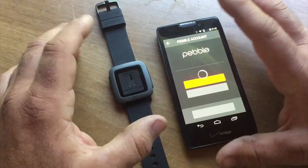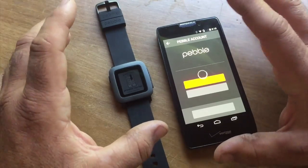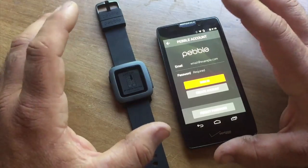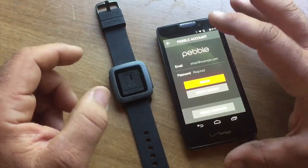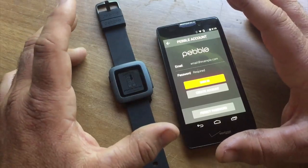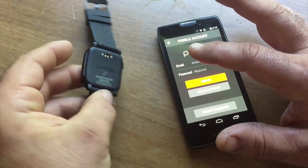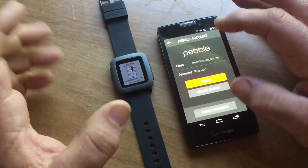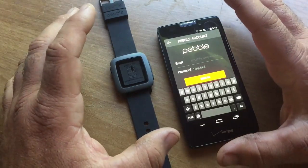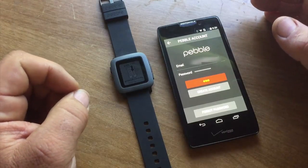Now iOS does not have an app yet. I'll leave a link in the description so you can contact Apple through email, Facebook, and Twitter to say 'hurry up and expedite the app process — we want our iOS Pebble Time app.' The app is going to tell us to connect to our account. I have an account from the old Pebble that I bought at Best Buy. So we're going to sign in to our Pebble Time app with an email.